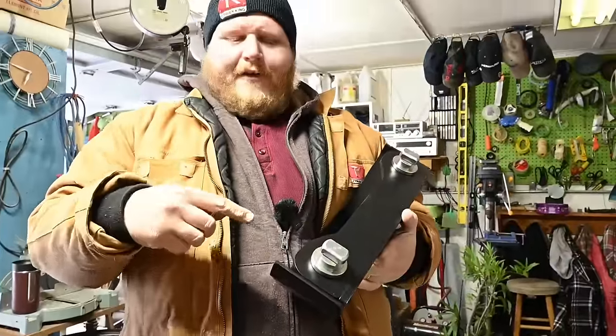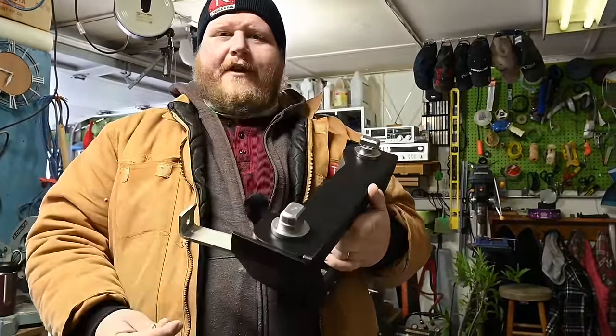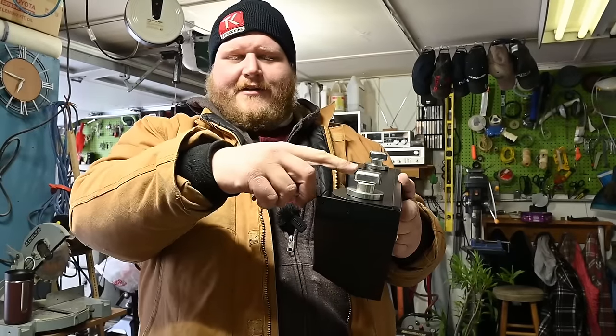If you've ever wondered how a fifth wheel actually locks into your factory puck system, you can see it right here. This little guy drops in, you turn the arm and lock it, and then that is going to hold it in place. That's what's down in the truck and of course there's four of these, one on each corner.